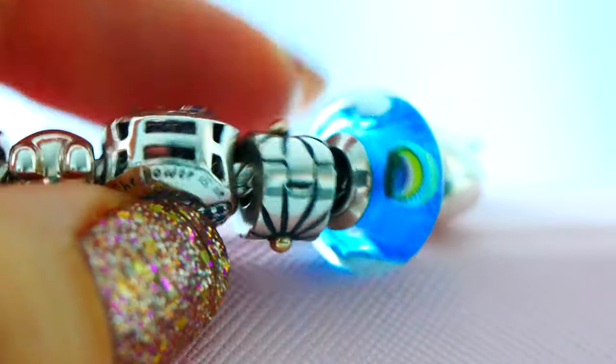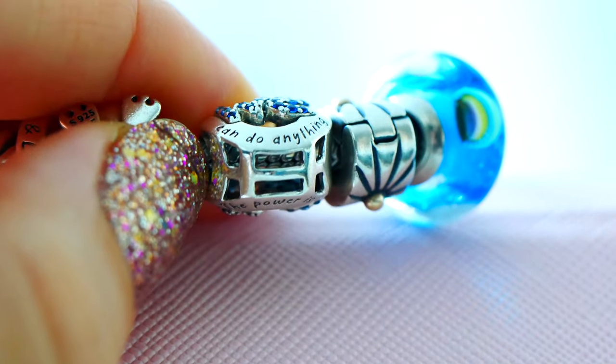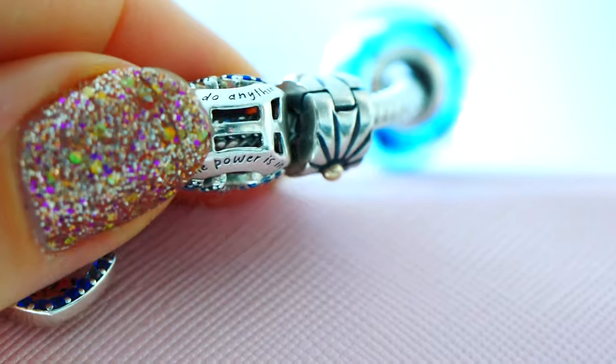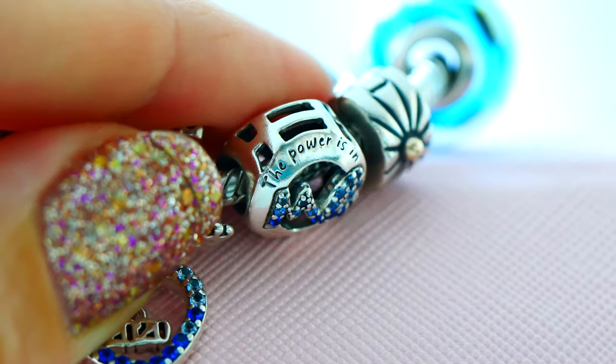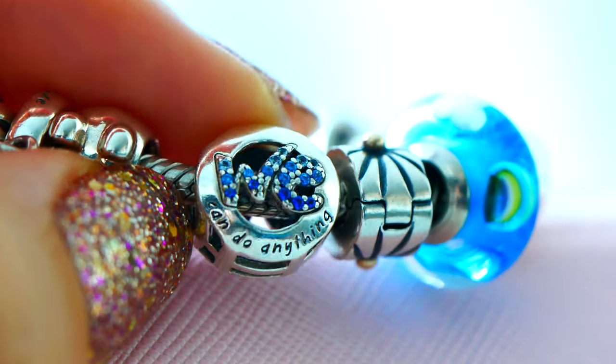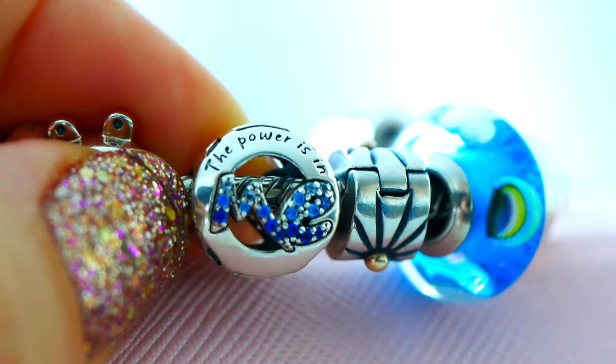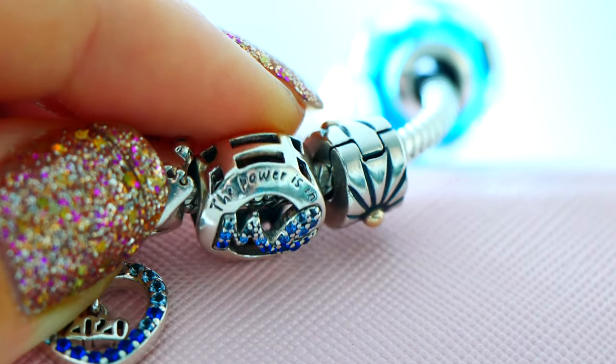Beside it, I have the We Can Do Anything UNICEF Pandora Charm. Some of the proceeds of this charm went in donation to UNICEF, and it represents International Women's Day. On one side it says 'We Can Do Anything,' and on the other side it says 'The Power Is in Me.' It has beautiful mixtures of a navy dark cubic zirconia blue into a lighter softer blue, and then into white clear cubic zirconia — it adds a lovely touch of sparkle. This is more of an open work design and it is really beautiful. I do have a blog post going into more detail about the inspiration behind this charm and UNICEF — I'll leave it linked in my description bar.